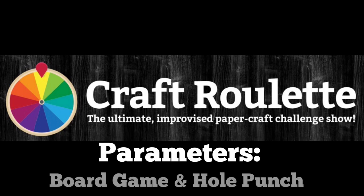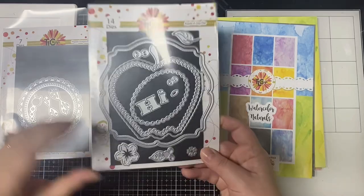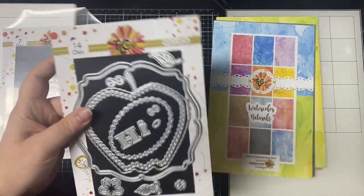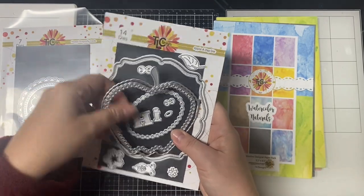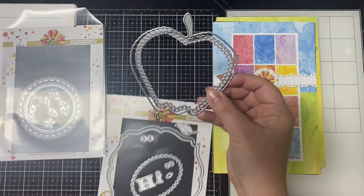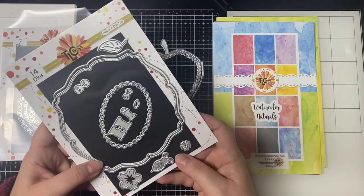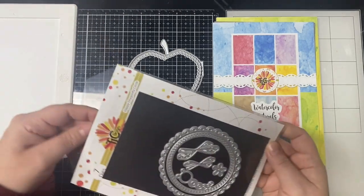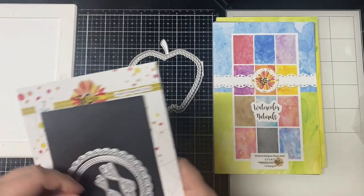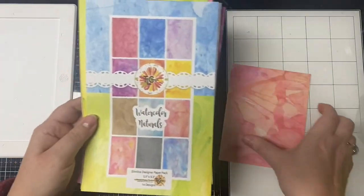After thinking about these parameters for quite some time, I had the idea of using the board game Apples to Apples, but then I also remembered the game Cootie, where you build bugs out of pieces. So I'm going to pull in both elements using these dies from TLC Designs. This one is called Apple a Day, and I'm going to use several pieces from that, and then this other one is from the Happy Dragonfly die set.